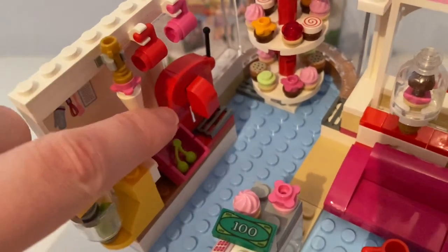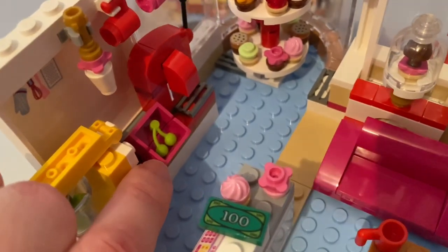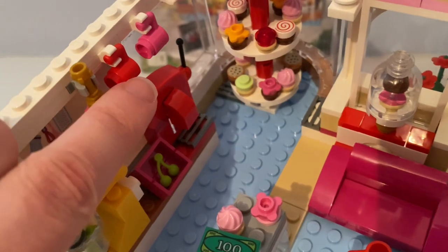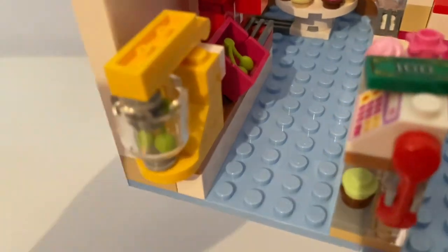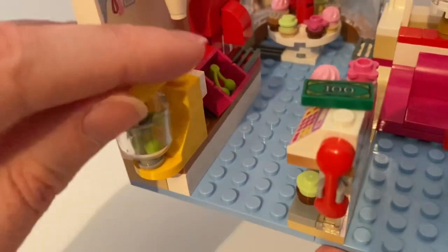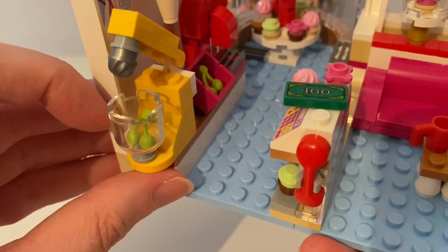Behind the counter there's the coffee machine, the box with the green chair with wreaths in it, the icing squeezer, two mugs hanging. And there's also a blender — I placed these spare green cherries in it.